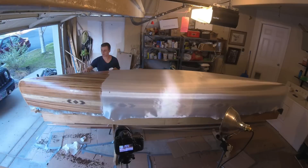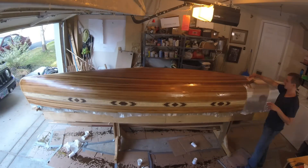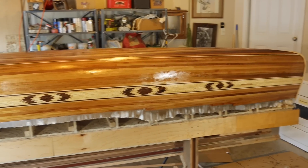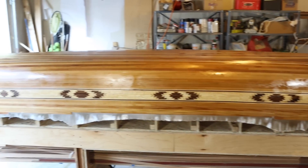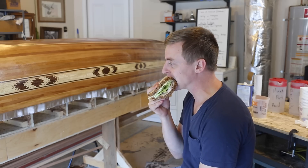Here's a time lapse of the whole thing. This first coat took us just under two hours. The first coat is done and I'm feeling pretty good about it. We have about three hours until the next coat, so I use this time to clean everything up, organize the shop for round two, and get something to eat.